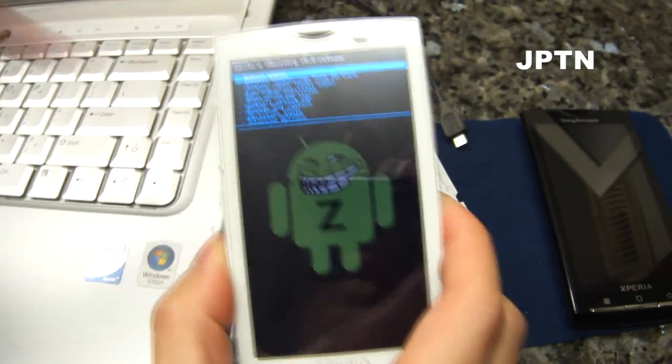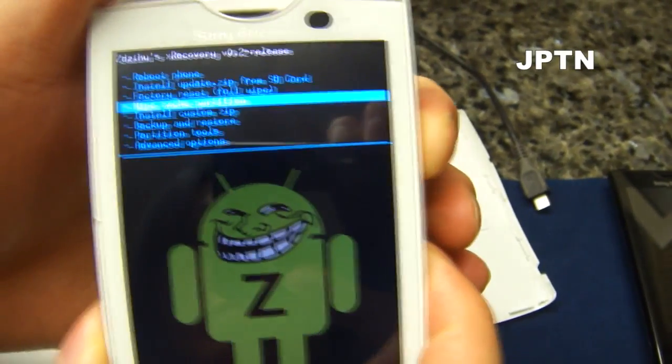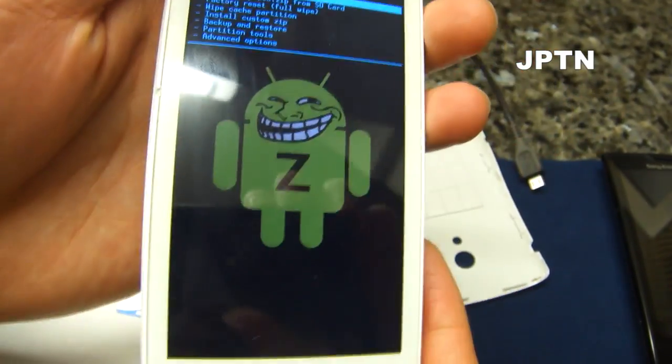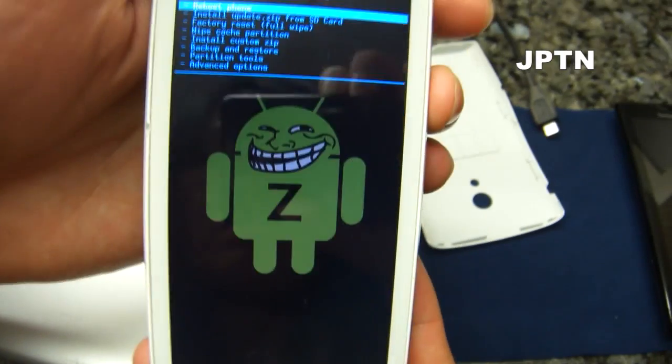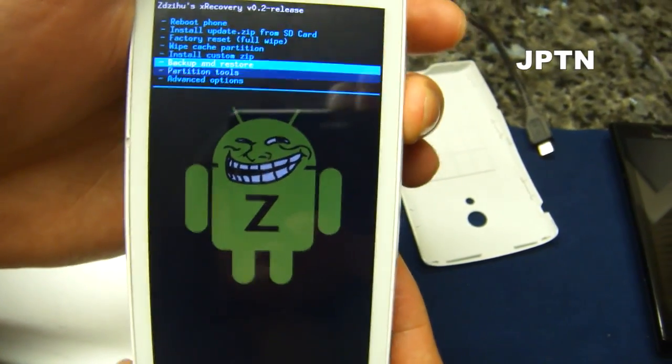There you go. Once you're in the recovery console, use the volume buttons up and down to select, and you can use the back button and the home button. Using this, you can install some of the custom ROMs, wipe your phone, and do a bunch of other things.